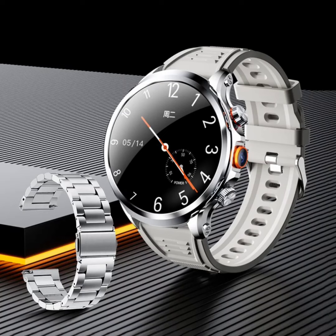Rogbid launched the Model C smartwatch last month. Now, the wearable device's maker has introduced a new offering. It is dubbed the Rogbid Model R and is touted to be the company's first 4G Android smartwatch. The device comes with an integrated camera sensor. It also packs a built-in SIM slot and a high-capacity battery.